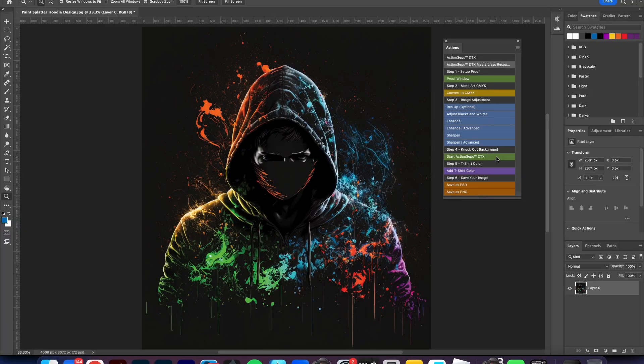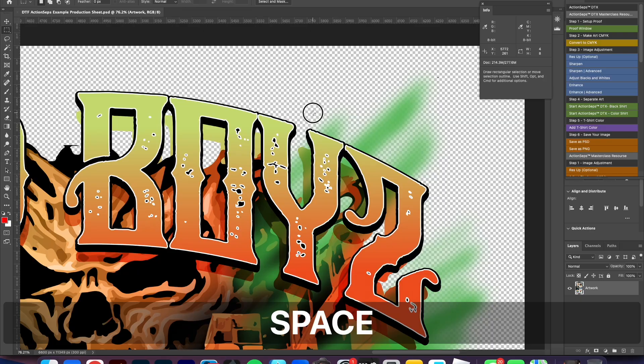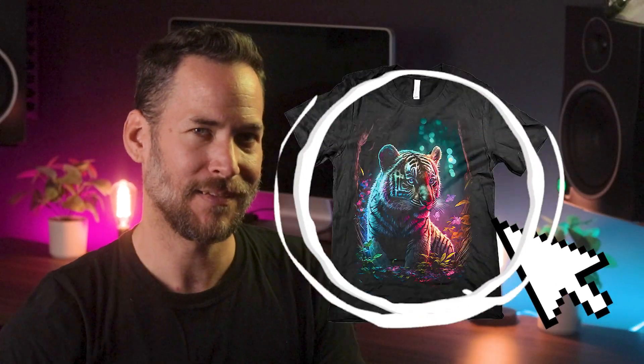Separate your DTF or DTG artwork seamlessly, blending your art into your t-shirt without the annoying white haze or black box — in just one click. Discover the tool that will make it a thing of the past.